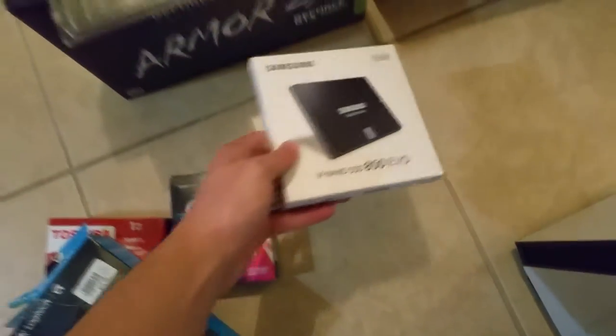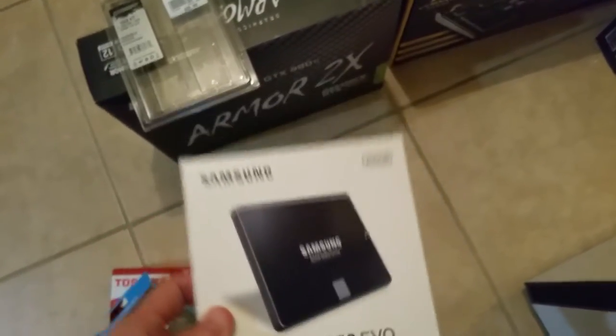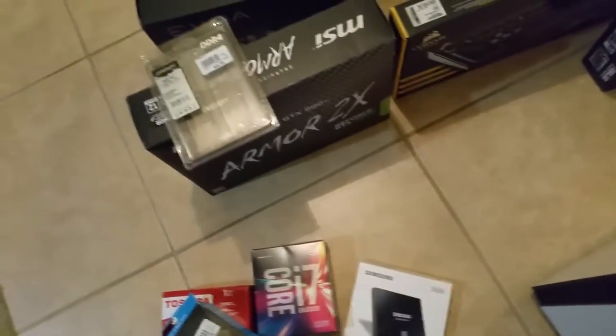Here we have the Samsung 850 EVO. I'm cheap though, so I can only afford the 250 gigabyte version of the solid-state drive. Call me a noob if you will — I throw this to the ground, I don't even care.